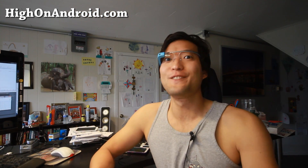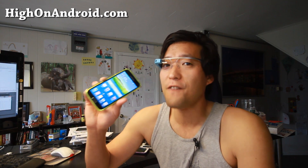Hi folks, Max Mohan on Android.com where we get on Android every day. Today we're going to go ahead and explore the Download Booster feature on the Galaxy S5.